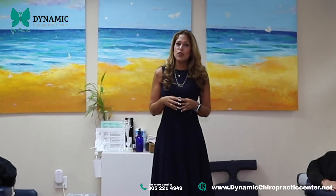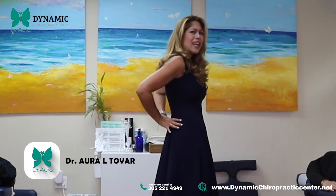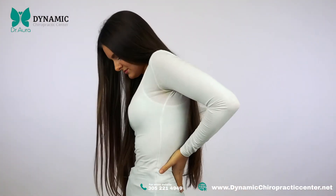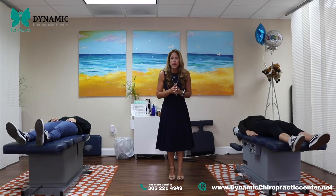Hi everyone, Dr. Aura Tilber here, and today I want to give you a tip on how to relieve sciatic pain. Yes, that pain that gets you down — it runs down your leg and doesn't let you function, walk, or even drive. So I have this amazing stretch that has worked terrific for my patients, and I want to demonstrate it to you so you can get some relief today.